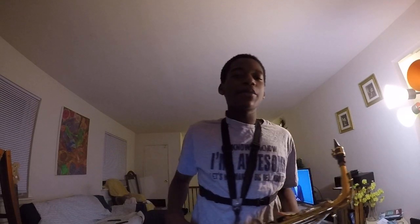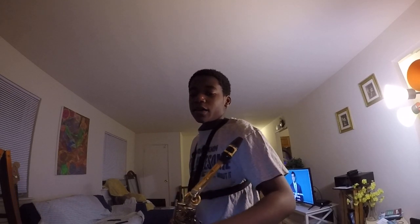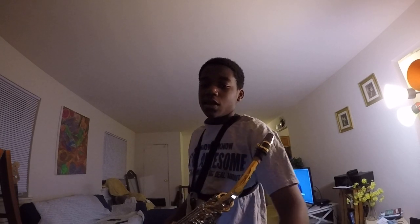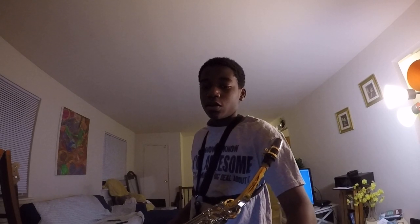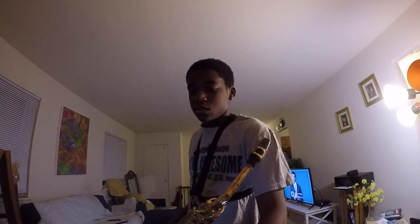What is up guys, it is your boy Captain Gamer here. Today I'm going to be playing two pieces for you. The first is called Hedwig's Theme — it's from Harry Potter and it's by John Williams. The second piece is technically a continuation of the first piece, it's called Nimbus 2000. So yeah, let's get started.